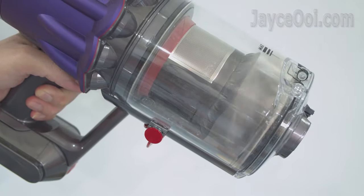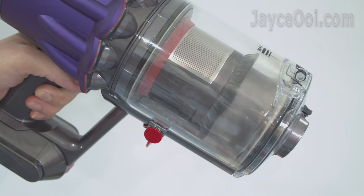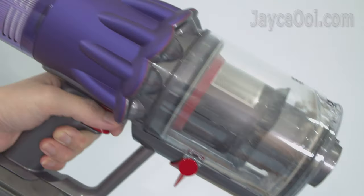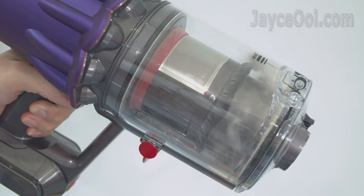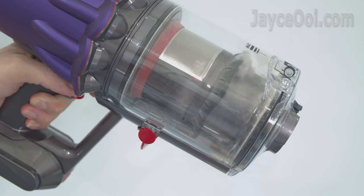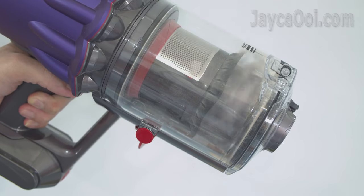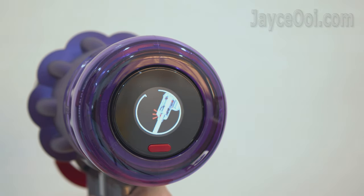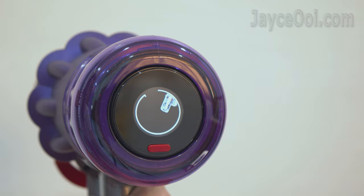Enjoy fade-free suction with constant power, and enjoy more power saving too. The Dyson Digital Slim stops vacuuming once you release the power trigger — the motor spins only when needed. It also stops the motor from spinning once a blockage is detected, whereas other brands' vacuums will just keep going and waste battery.